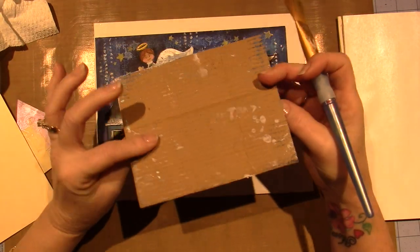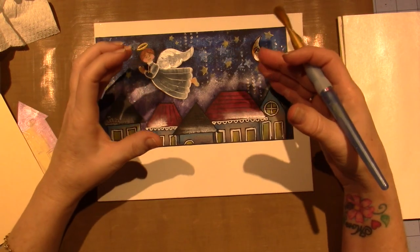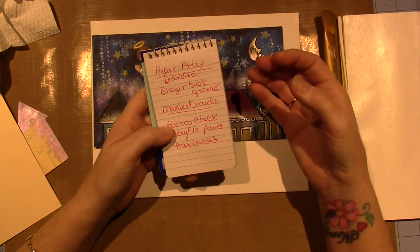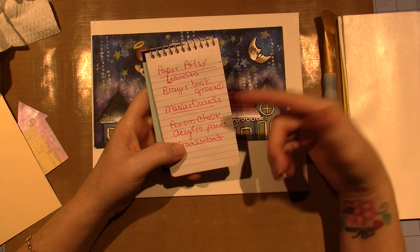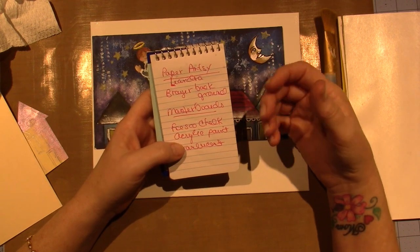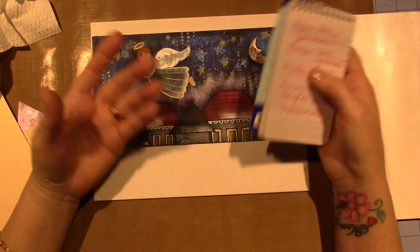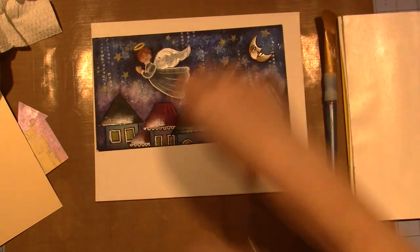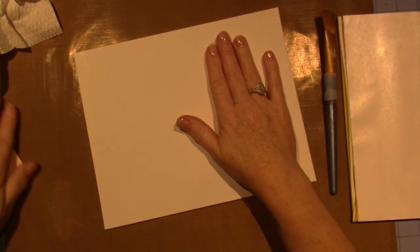I just wanted to try it on some card stock and it didn't really come out the way I had hoped. It's a technique by Leandra for Paper Artsy — they use chalk paint and translucent paint. I'm just using my acrylics that I've had forever. I did use some metallics as well because I figured they would be translucent, but I fudged with it. I don't want to do that on camera because it's just going to take too long, so I'm going to stick with a basic brushed-on background.